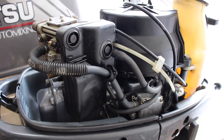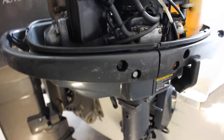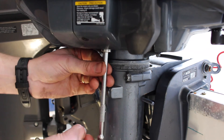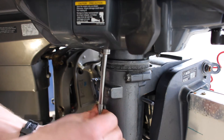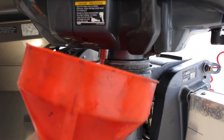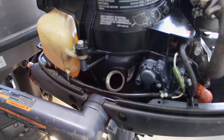Next we're going to drain out the oil. The drain plug lives just here — it's a 12 millimeter bolt. We need to make sure that the engine is sitting level, then loosen that bolt and remove it to drain the oil. We have the oil fully drained out now and we have the drain plug back in.